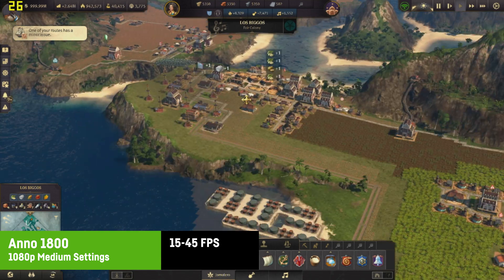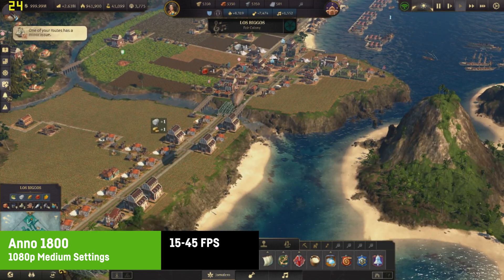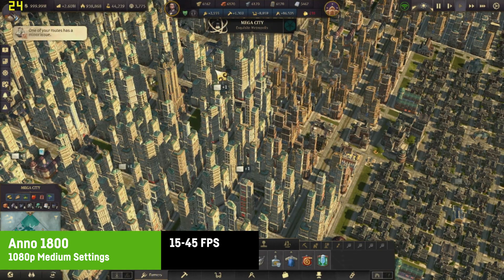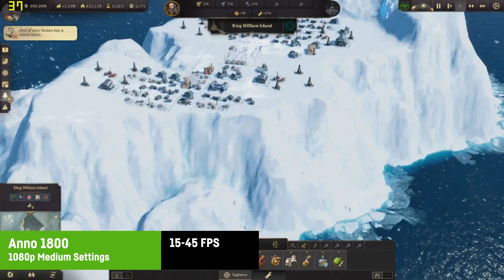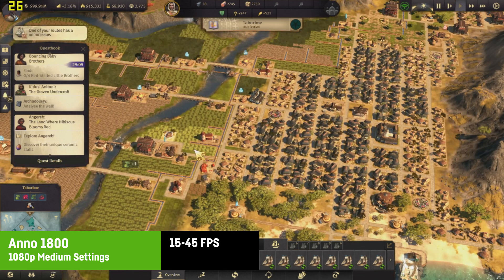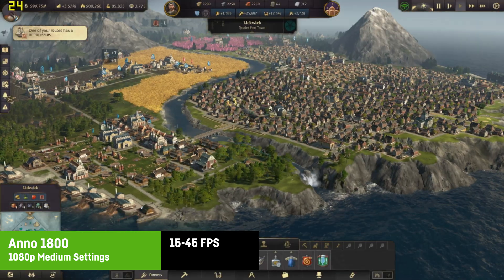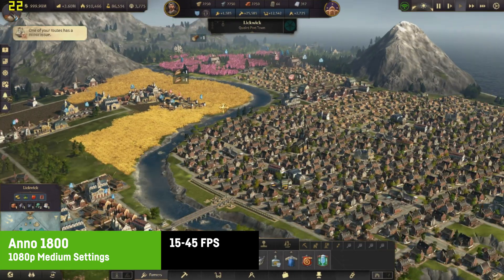Anno 1800 did work to some extent at 720p with low settings, delivering between 15 to 45 FPS depending on the area and camera angle. It's overall kind of playable and seemed stable — you won't need a lot of FPS in a game like that. Keep in mind this was a save game with a population of around 1 million.